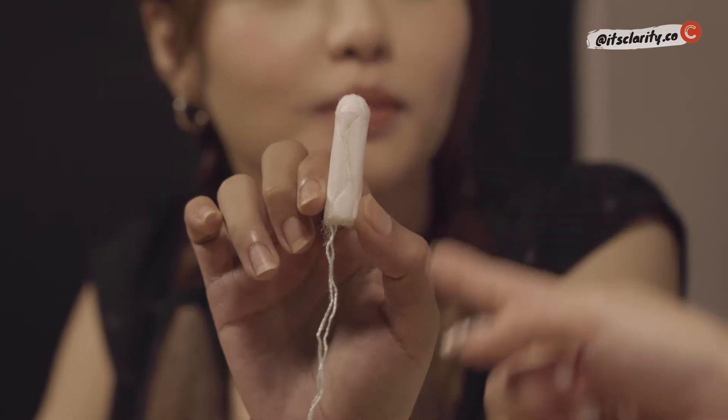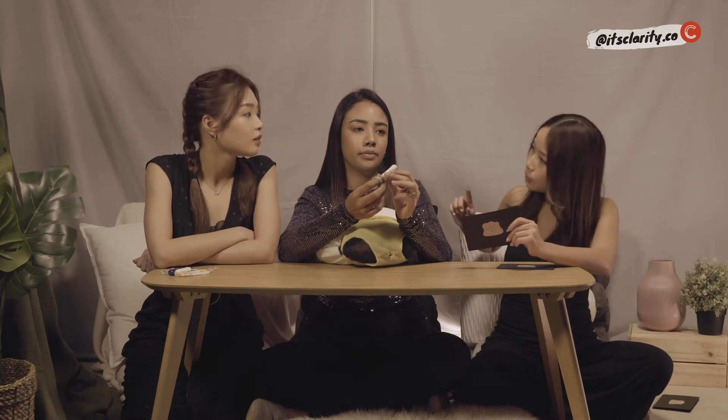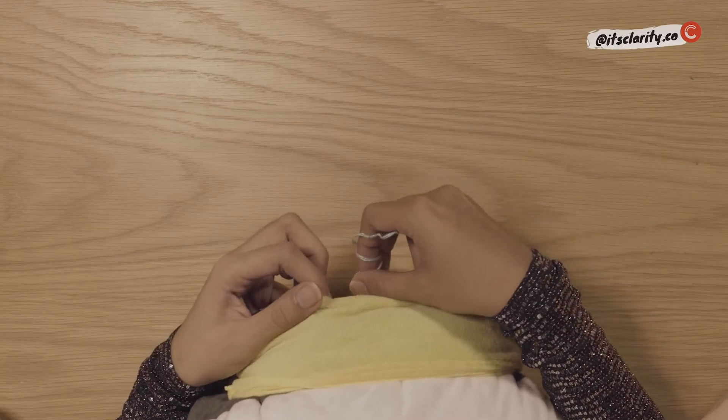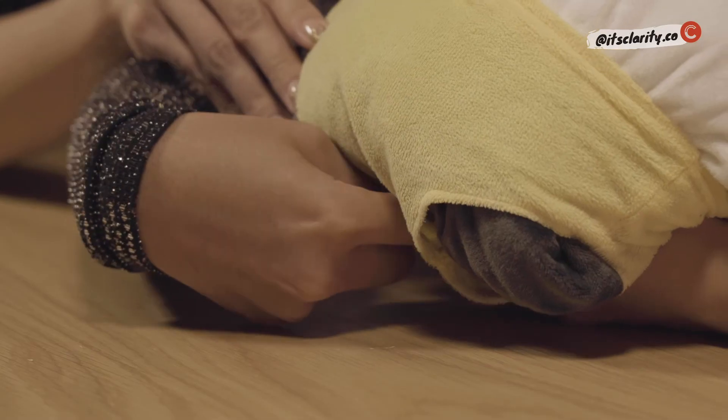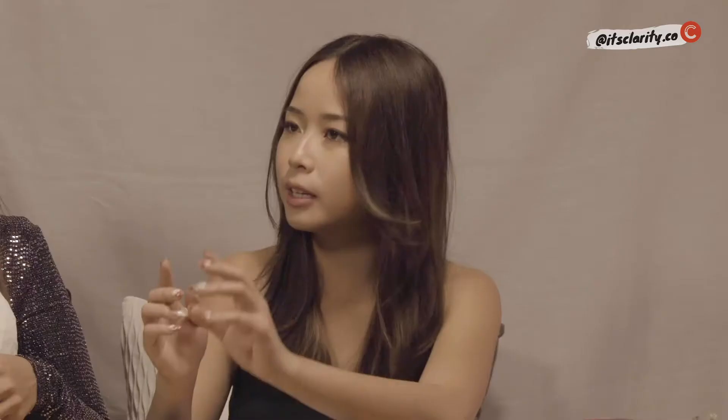Now for the non-applicator demo. After you've unwrapped it, pull the string out first — don't insert it with the string inside. Twist the string a few times to form an indentation at the bottom of the tampon, basically twirling it around your finger so your finger acts as a manual applicator. Hold the tampon with your thumb and middle finger, then push it in at the same angle towards the back until you reach the base of your finger, then release. If you don't push it deep enough, it's still in the dry part and will be very uncomfortable when you walk.